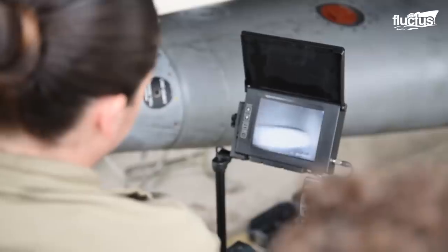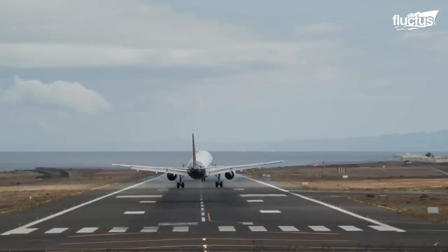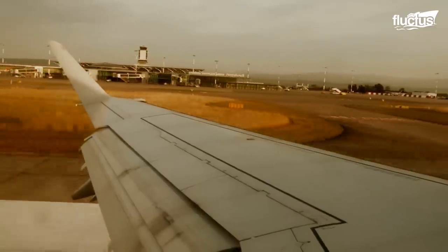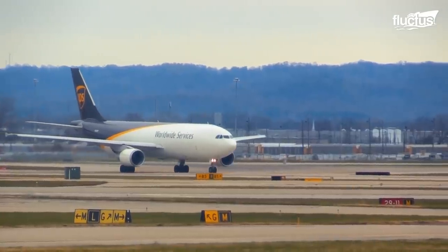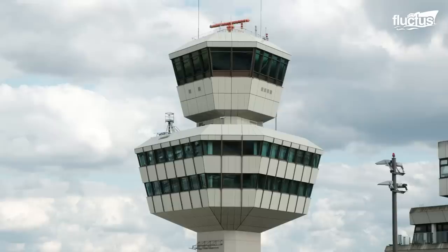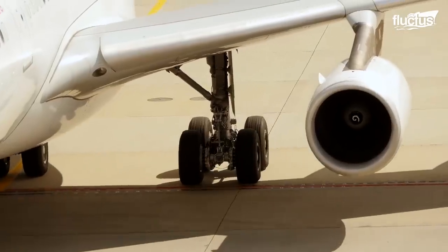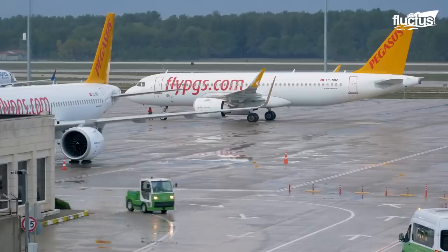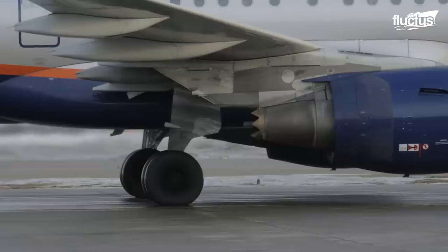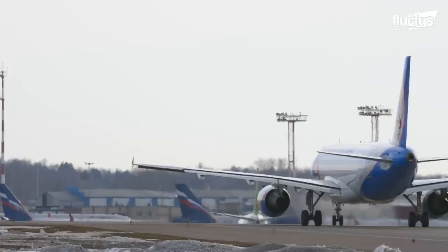Not only do the planes and their engines require constant repairs and inspections, the airport runways must be properly maintained in order to prevent potentially life-threatening occurrences from taking place. In general, airports may require more daily maintenance than almost any other large-scale transportation facility in the world. One of the biggest jobs of all is removing the rubber residue left over from hundreds of aircraft landings every single day.